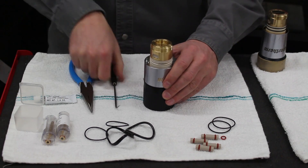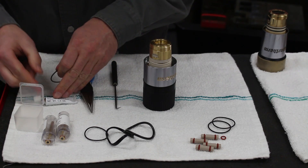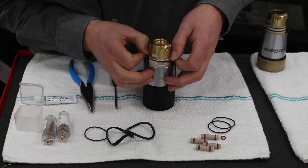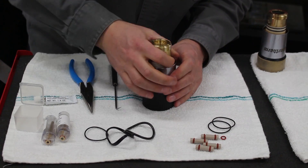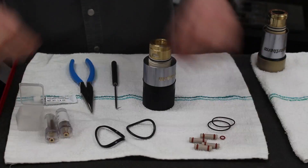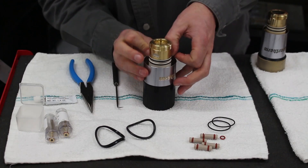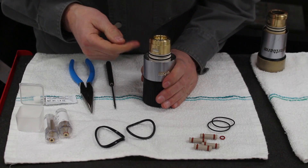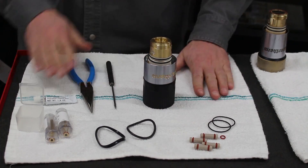We'll flip the torch over and grab our two thin black O-rings, put a little bit of lubricant on them, and then just slide them right over the torch. These are pretty easy to go on, but there's really one thing you've got to be concerned about: there are three grooves. You want to make sure that you get the O-rings in the correct two grooves. To do that, note there's a slot in the middle where coolant comes out — make sure you don't put the O-ring in that slot.